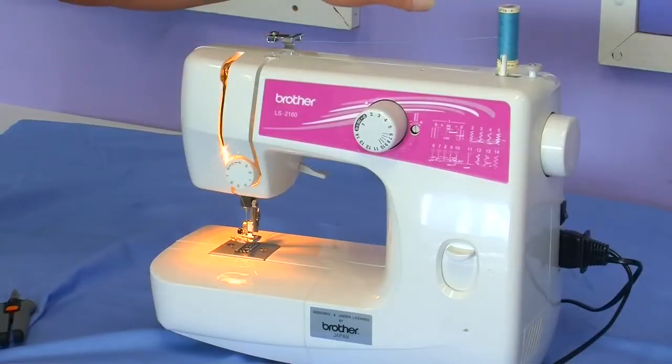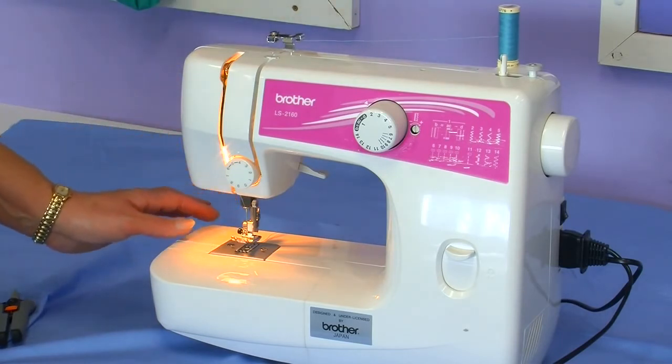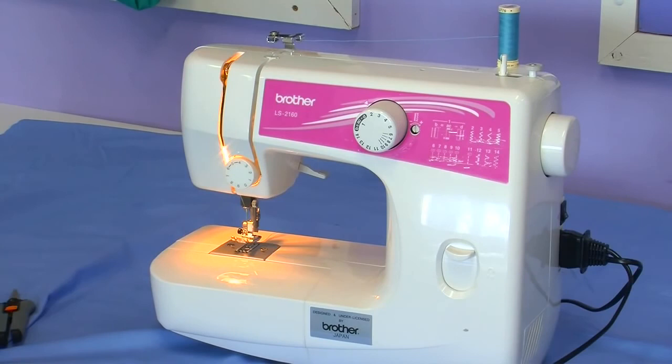When you first set up your machine make sure that you're using the correct thread for the fabric that you're going to use, and also make sure that you're using the correct needle for the fabric that you're going to use for your project.